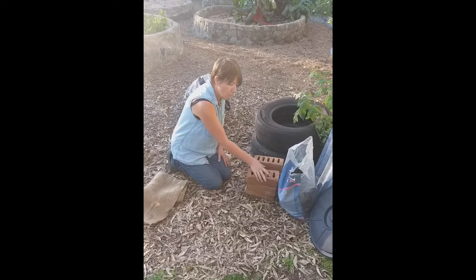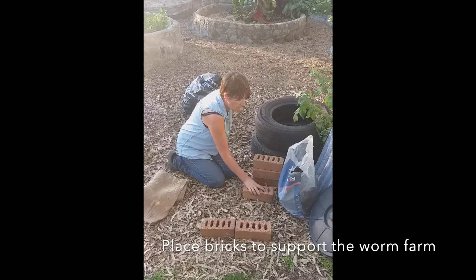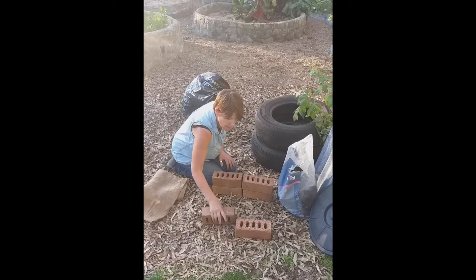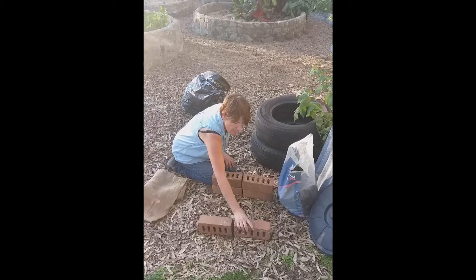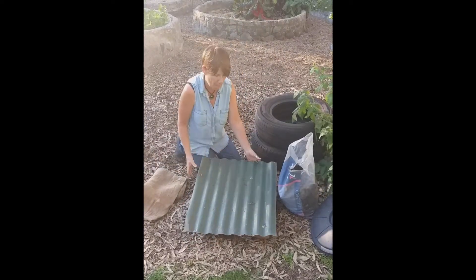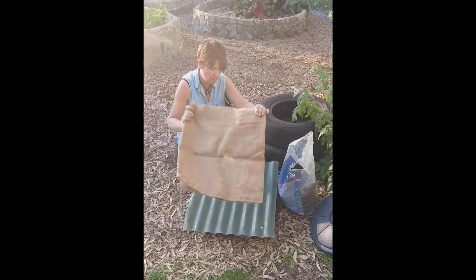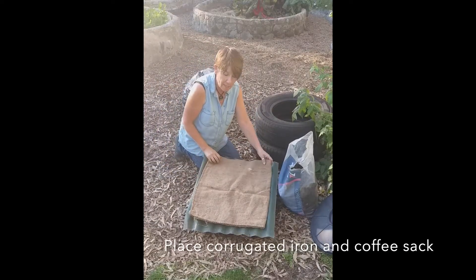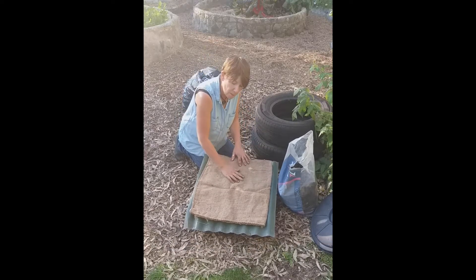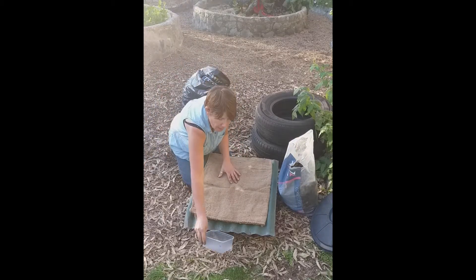To start with, we're going to place our six bricks upright. We're going to take the piece of corrugated iron and put it on top, then put the coffee sack on top. The reason we're using the corrugated iron is because we want the worm juice when it comes out to come straight down the middle and go into a container.